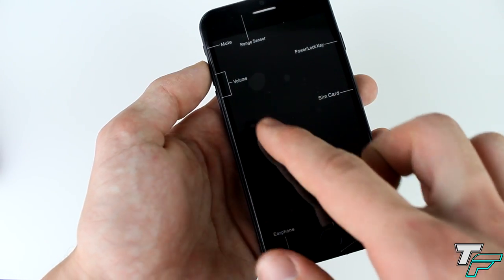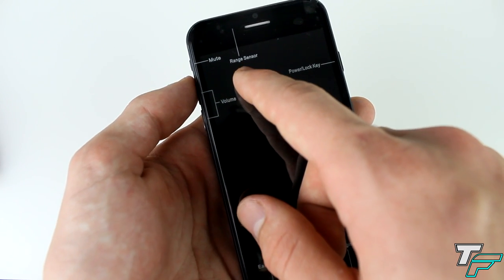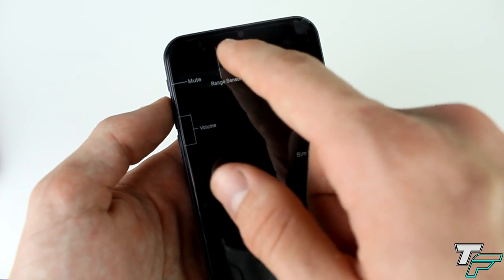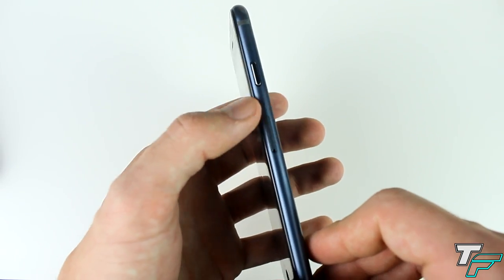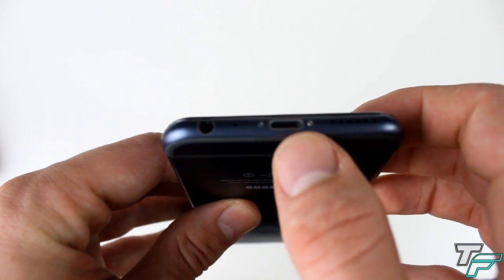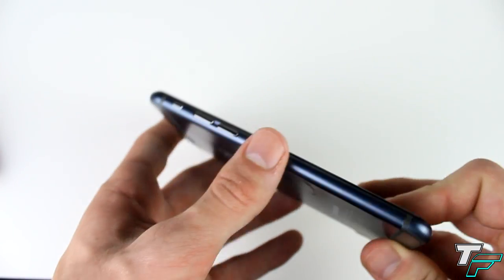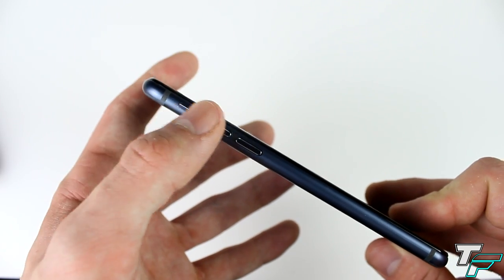Let's take a closer look at the phone. It's got a removable cover that tells you where everything is. There's the range sensor, the front-facing camera which is five megapixels, and the power/lock key on the side. There's also a SIM card tray on the side. On the bottom we've got the loudspeaker, lightning port, 3.5mm headphone jack, microphone, and two screws. On the side we've got the volume up and down with the mute switch — looks really nice.